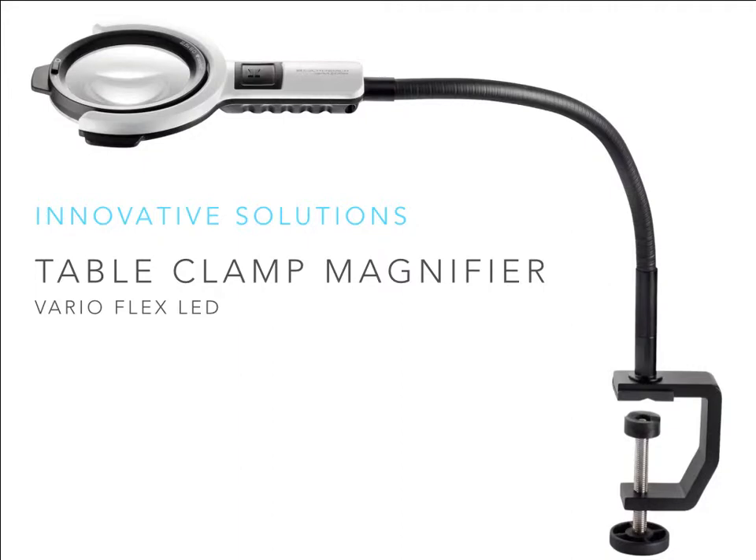Covered previously under stand magnifiers, this illuminated magnifier is one of a number of table clamp and stand magnifiers that also offer hands-free magnification. Thanks to the long flexible stand length clamped to a desk or table, the lightweight compact flexible magnifier offers two and a half times magnification, with the additional benefit of LED lighting that most hands-free solutions are unable to provide.